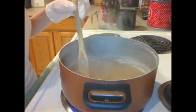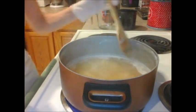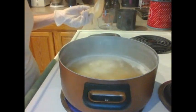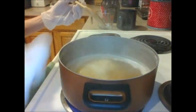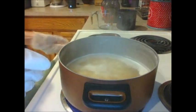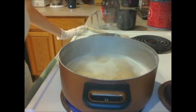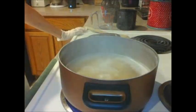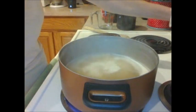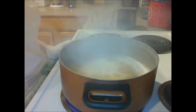We are at that rolling boil! It foamed up, it got crazy — I thought it was going to overflow on me, but it didn't. Now we are at that wonderful rolling boil. I'm going to set the timer for 10 minutes and let it boil and do its thing and boil off all that alcohol.